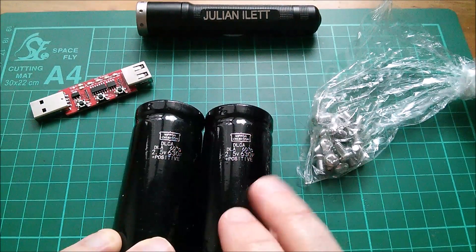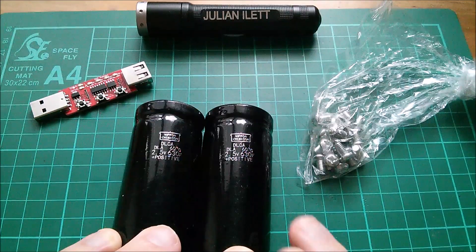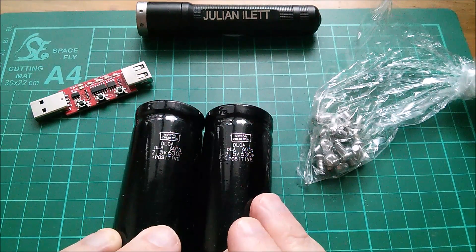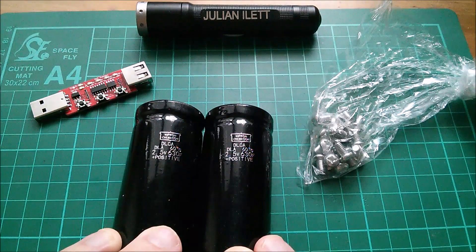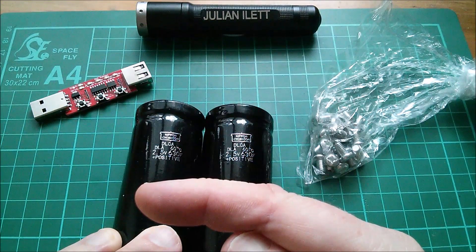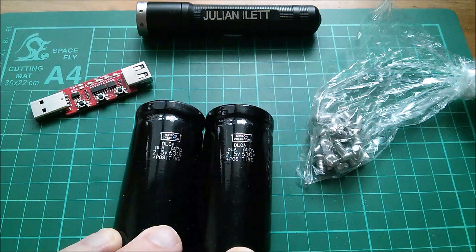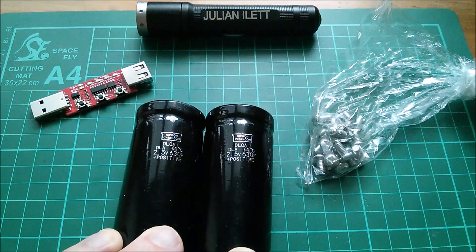And so these are today's postbag items. As usual, a big thanks to Patreon supporters, without whom purchasing this sort of stuff — particularly things like these capacitors — wouldn't be possible. This icon here if you'd like to become a Patreon supporter of my channel. A couple of videos up there if you want to watch more. And if you want to subscribe to this channel, touch my face here. Cheerio.